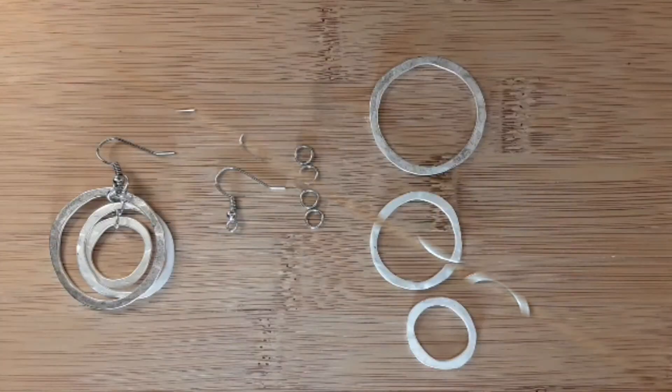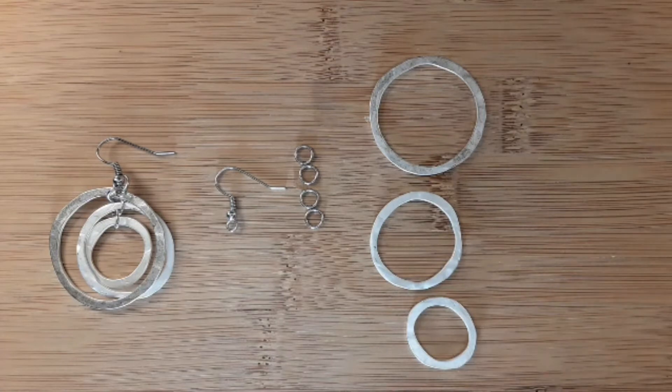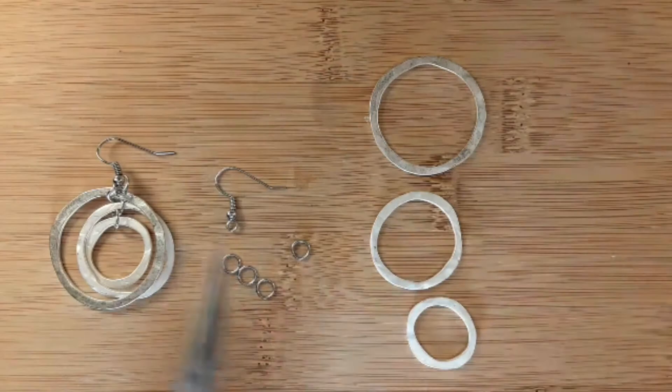So let's get started on making this earring. The first thing we're going to be doing is opening all of our jump rings that we have here.